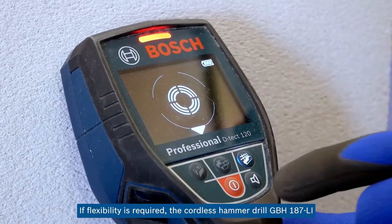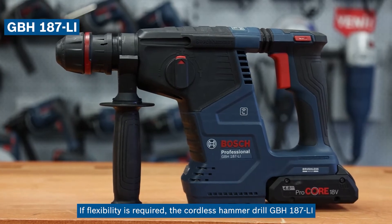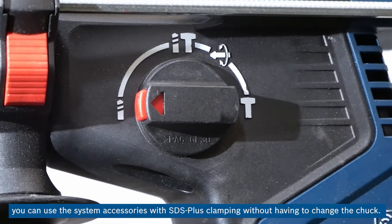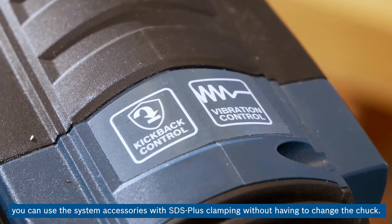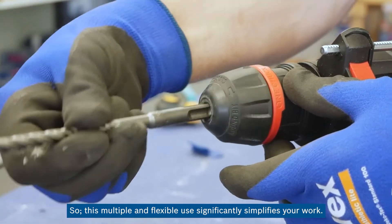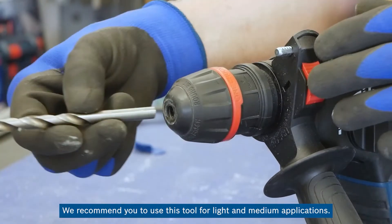If flexibility is required, the cordless hammer drill GBH-187LI one chuck is the clear choice for you. Thanks to its one-chuck feature, you can use the system accessories with SDS Plus clamping without having to change the chuck. This multiple and flexible use significantly simplifies your work. We recommend you use this tool for light and medium applications.